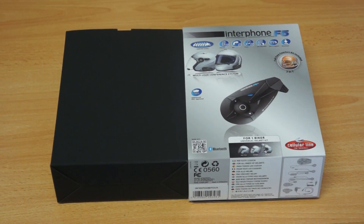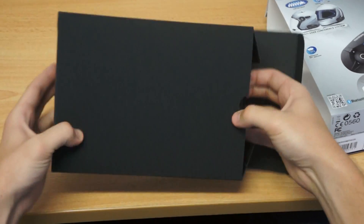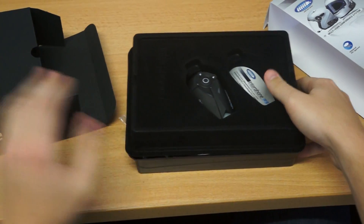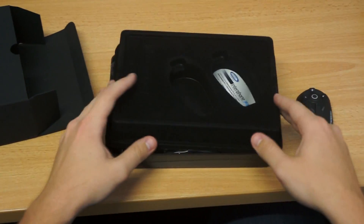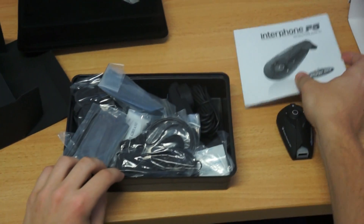This is a Strike Group presentation with Interphone F5 box content. Open it up — on the top level we've got one Interphone F5 module. It's our Interphone F5 user manual.